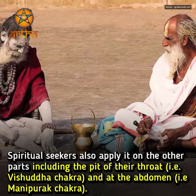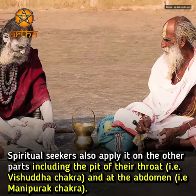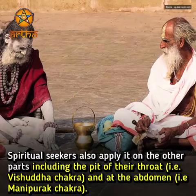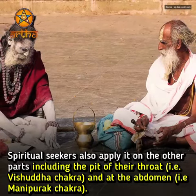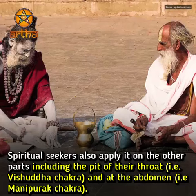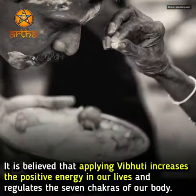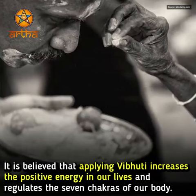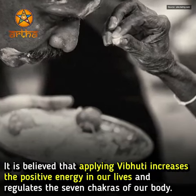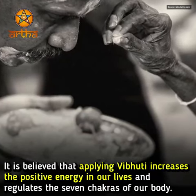Spiritual seekers also apply it on other parts of the body, including the pit of the throat, known as Vishuddha Chakra, and at the abdomen, known as Manipurak Chakra. It is believed that applying Vibhuti increases positive energy in our lives and regulates the seven chakras of our body.